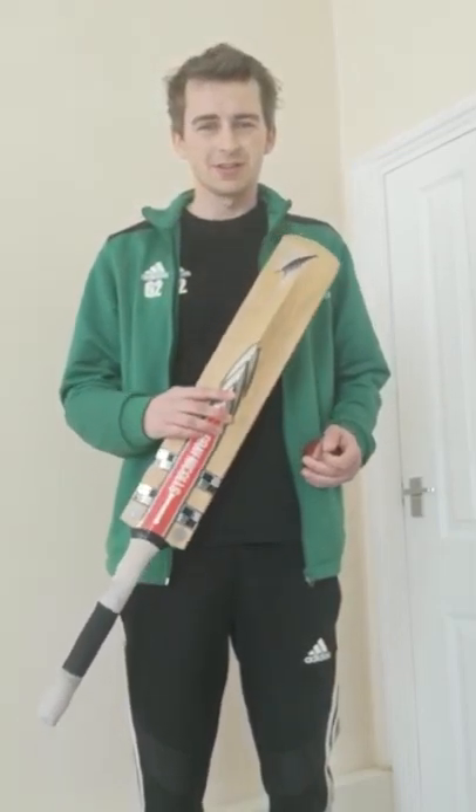Hi guys, it's Matt. I'm here for a little bit of a ball skills session. Now I play cricket so I'll be using a cricket bat and a cricket ball, but you can use absolutely anything for this.